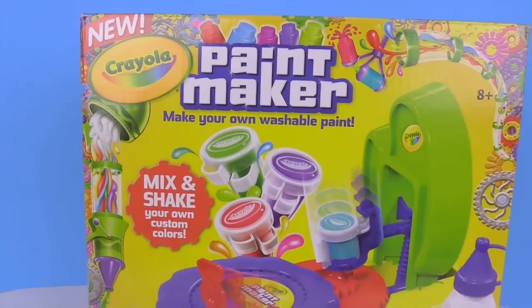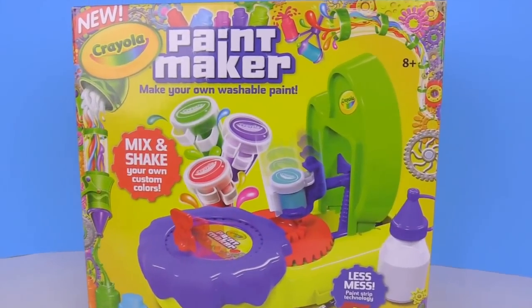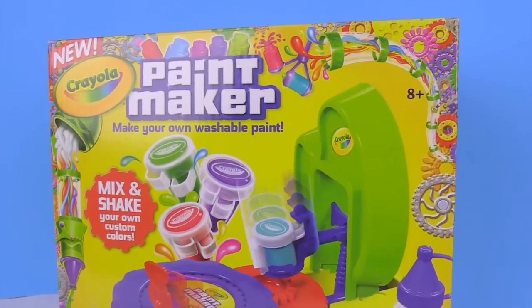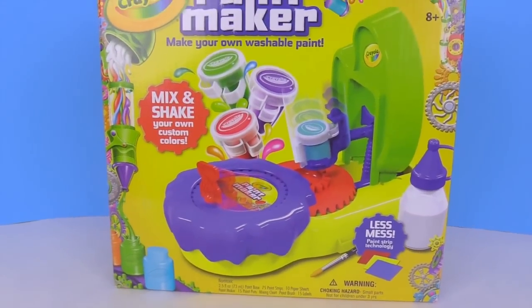Hey everyone! Today we're going to be opening up this new Crayola paint maker. This is super exciting because you can mix and match different colors and make your own. So let's get ready and open this up.